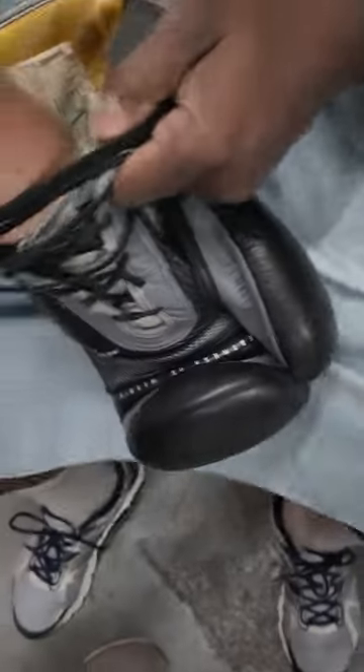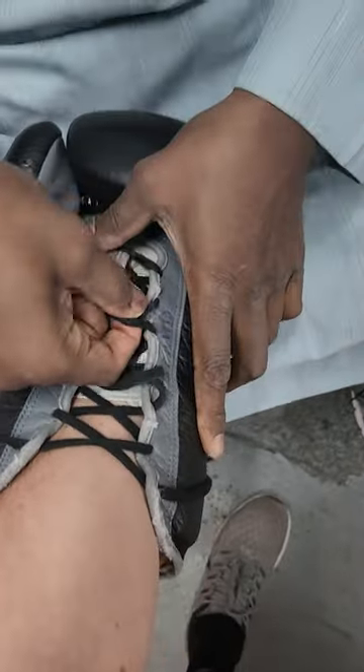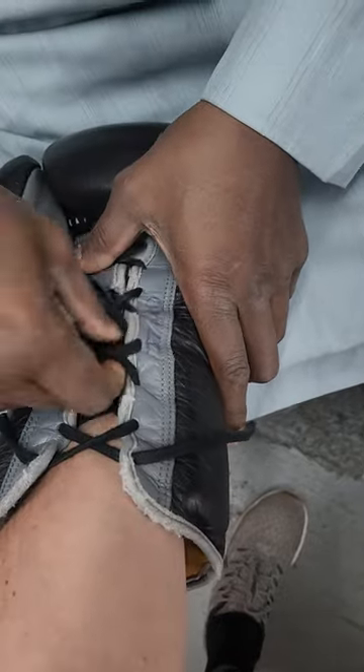First of all, you want to open up the gloves as much as possible. Make sure that the fist is all the way in. You pull it tight and then you start from the bottom, tightening it up.